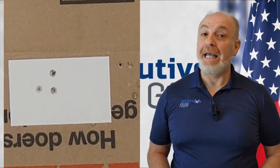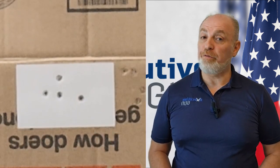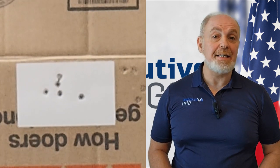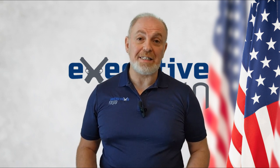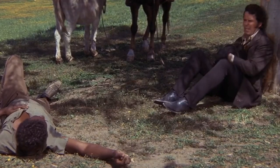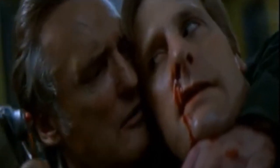Shoot two rounds into the index card. If successful, repeat at four yards, then six, eight, and ten yards. Do not move on to the next distance until you have two consecutive shots inside the card. You can use any target large enough that if you miss the index card, you're able to see where your shots landed so you can analyze and work to correct them later. I don't make mistakes — I'm perfect. This drill is useful when you must make a precise shot under pressure, such as in a hostage situation.